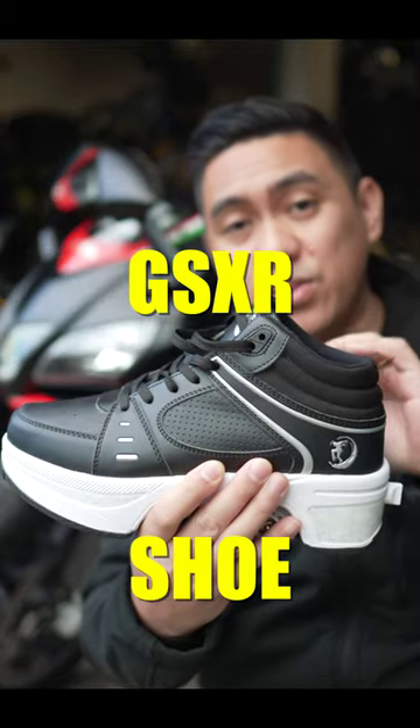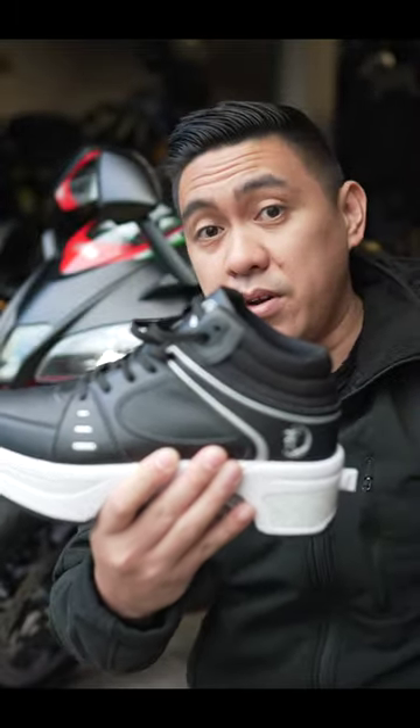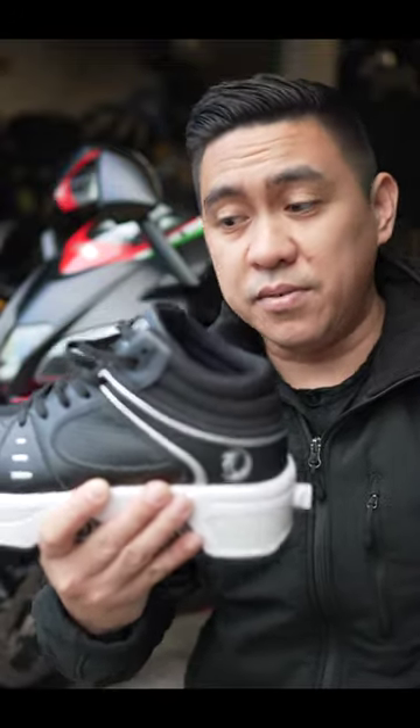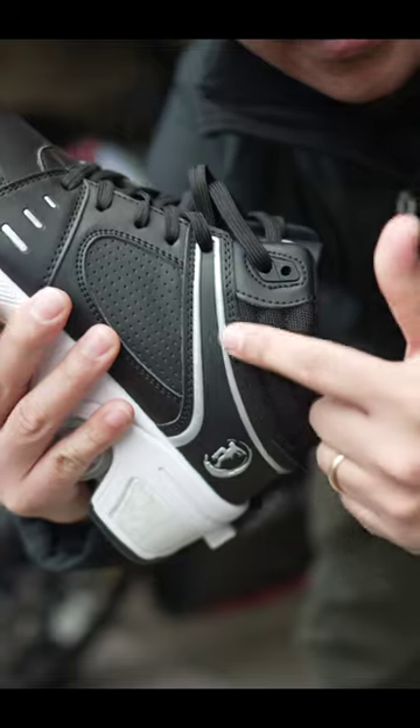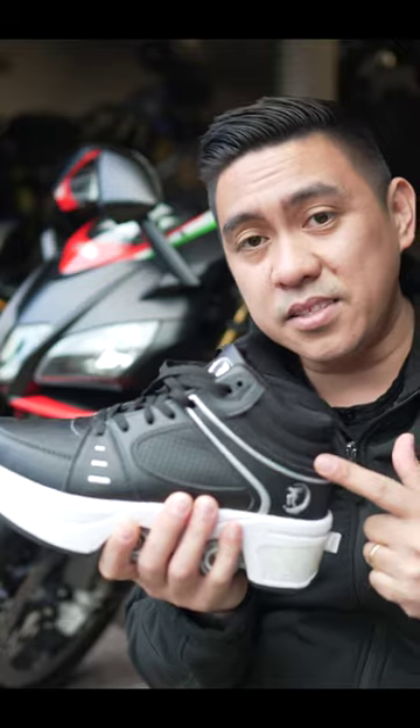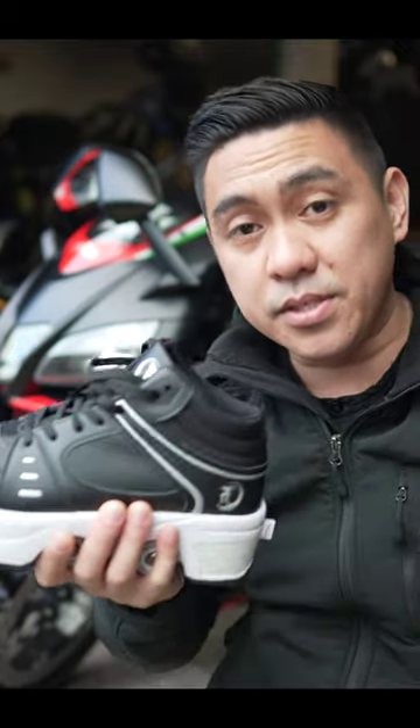Today we're going to be reviewing this new riding shoe by a company I've actually never heard of because I actually bought it on Amazon. This shoe has all the features that motorcyclists would love: full grain leather construction, reflective sides, super grippy rubber soles, and it looks a lot like a sneaker. It even has the comfort of a sneaker.